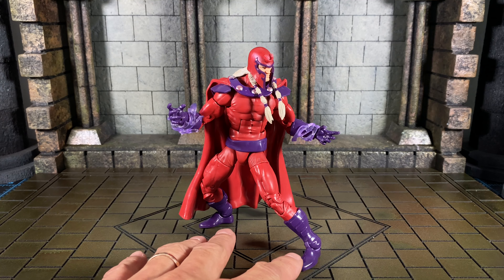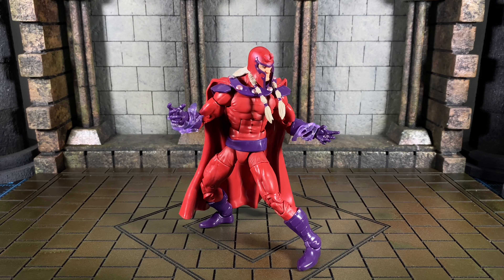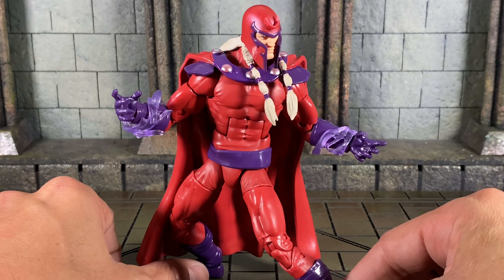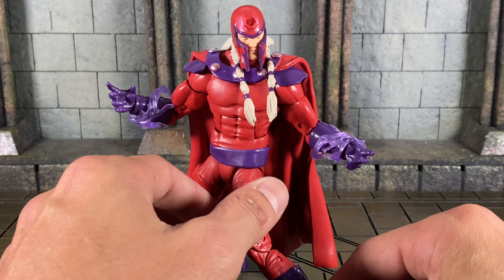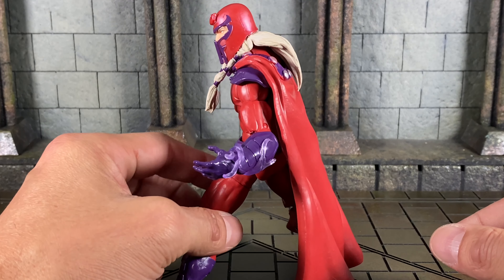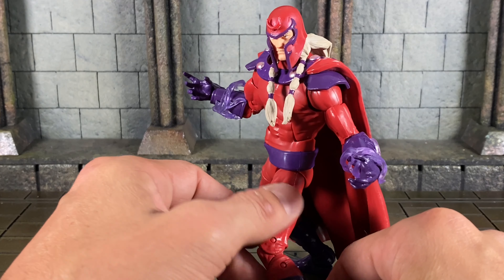The standouts for this figure in terms of articulation are the remarkably dynamic ankle hinges — they have tremendous range forward and back, and we'll look at that as we do action poses. I like the starting pose: he has his two open emotive hands kind of pulled back as he draws upon some power energy. The effects pieces around his gauntlets are accessories that came with him.